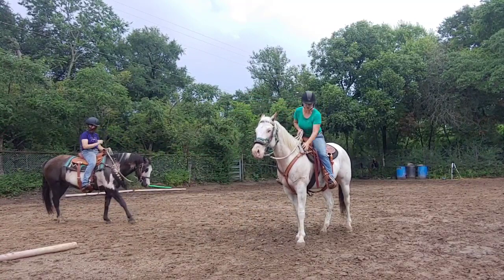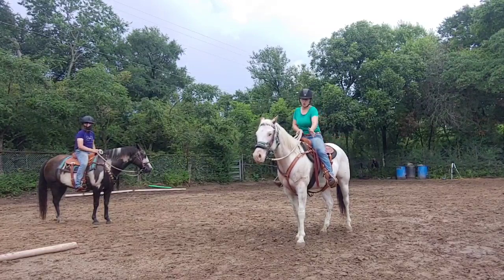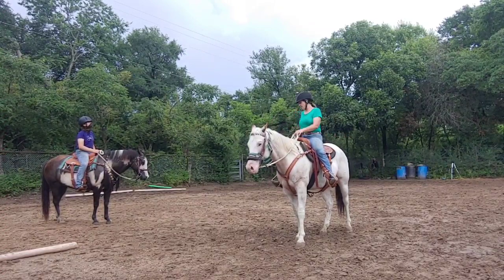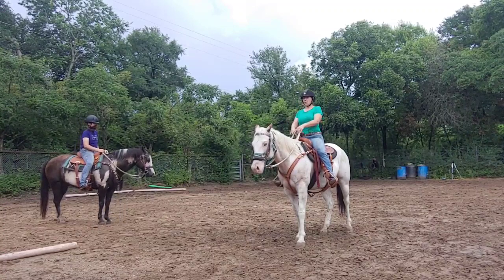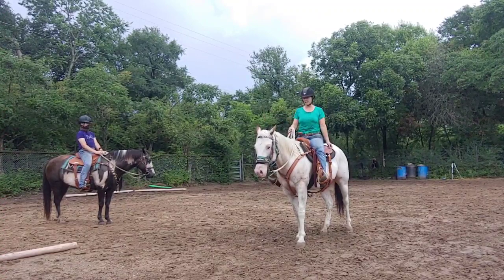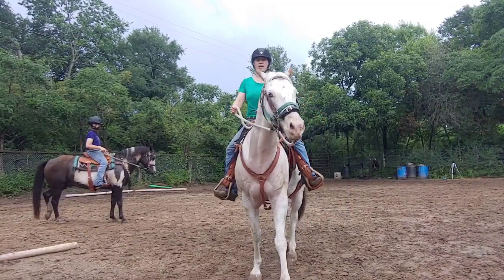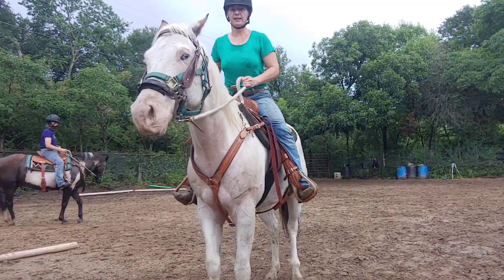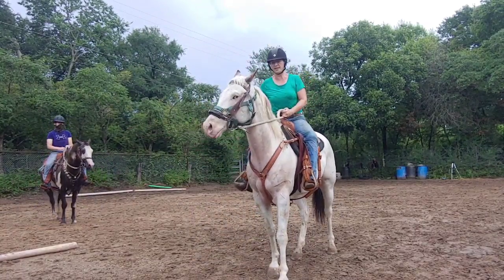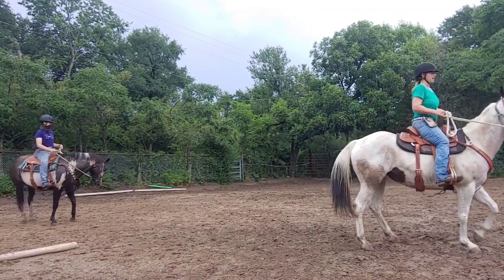Now let's work on the forehand. This is going to be a backup and a turn on the haunches — turning the shoulders around the haunches. We get the horse using his hindquarters in a backup, then I'm going to lift up in the direction I'm going, button number one in the opposite direction, and open the door. Walk forward and whoa. Back, back, back — I want to go right, so I ask left foot, button number one, tip his head back, and ask for the turn until he turns that forehand for me.